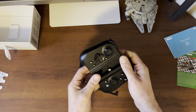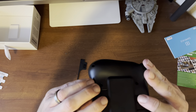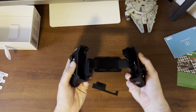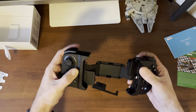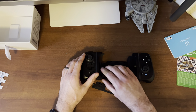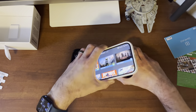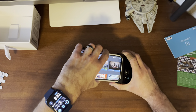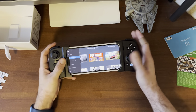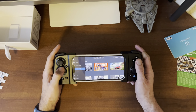Now we're going to open up the Gamevice Flex. There are two little buttons you want to push, and that's going to pop out this little piece, and then you'll get the whole stretchy piece here. There's a ribbon cable that actually goes from one end of the controller over to the other. Now that we've got the adapters in, we can put our phone in. You want to put it on the lightning port side first and then stretch it over. There we go, perfect — you'll see the little indicator light light up right there.